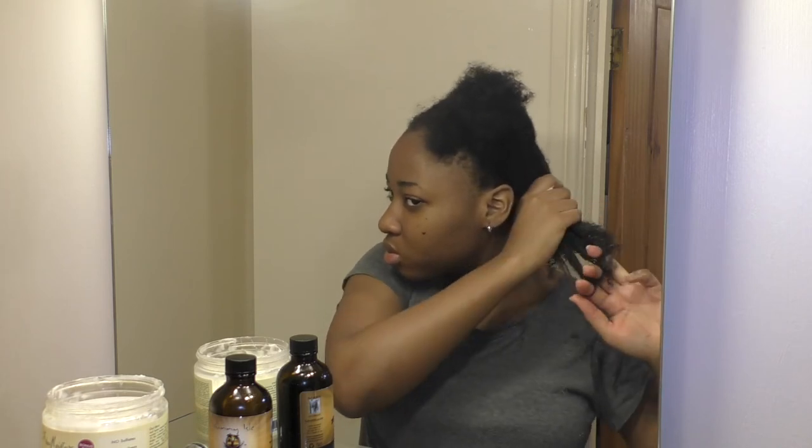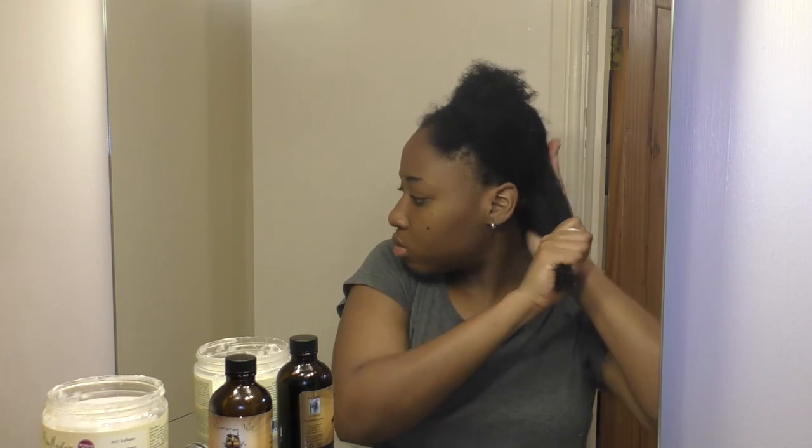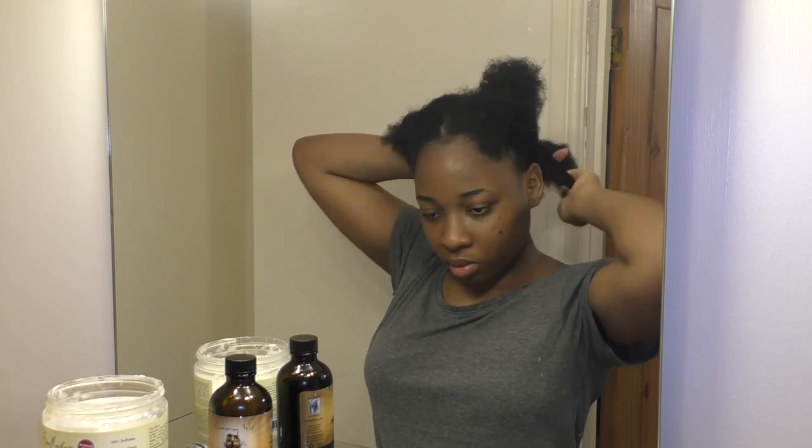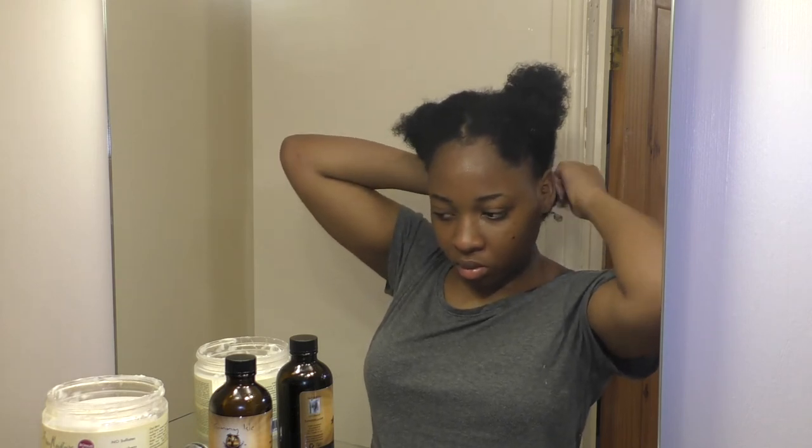I'm sectioning my hair and applying the leave-in conditioner. Can we just take a moment to appreciate how freely my fingers are moving through my hair — that's the kind of detangling we love to see. I'm only applying the leave-in conditioner this time, not a curl cream, since I'm not doing a twist out. I am tired of twist outs that always come out looking wrong — if you know any products or methods for a successful twist out, please comment down below.